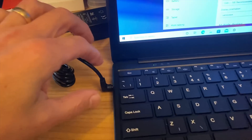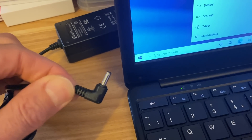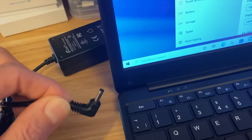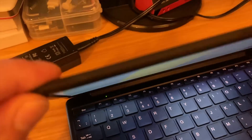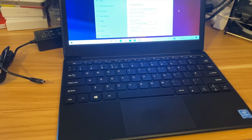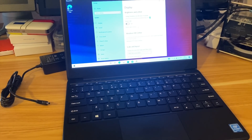It looks absolutely fine — it's not the best display but it's perfectly sharp enough and it's pretty bright. I'm not a big fan of the adapter, which is very very thin and very easy to break. The actual finish is pretty decent — a nice rubberized finish that feels reasonably premium. The trackpad is nice and responsive and multi-touch gestures work absolutely fine.